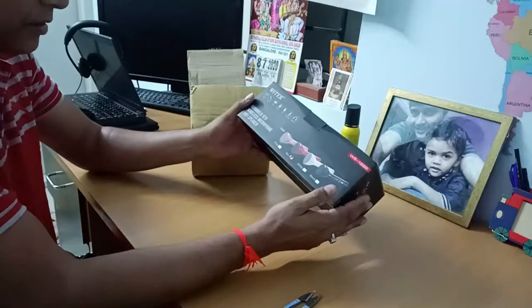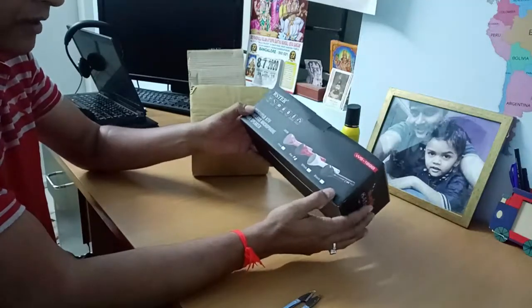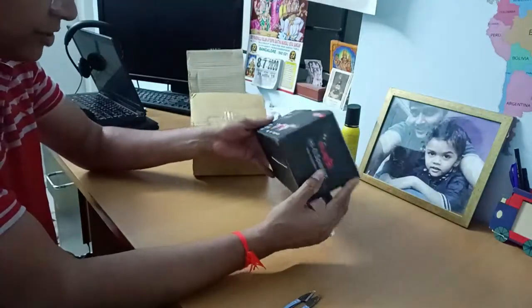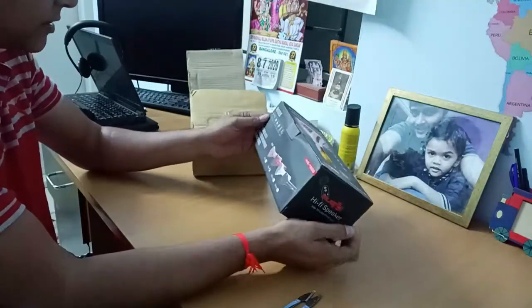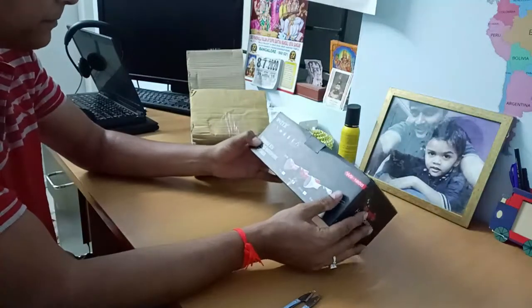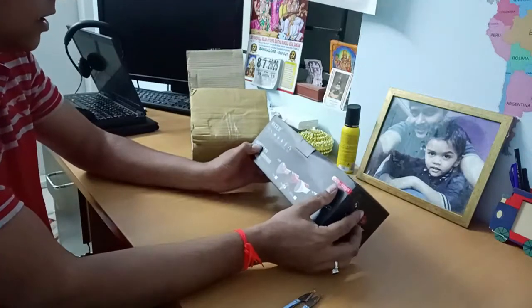Here we go guys — Wester WS 1698 is the model name and it says wireless microphone hi-fi speaker. We get this speaker in four different colors: pink, red, white, and black. I prefer the red one.